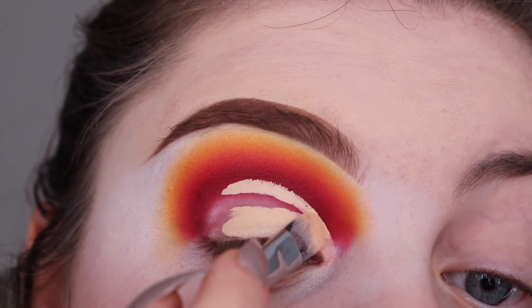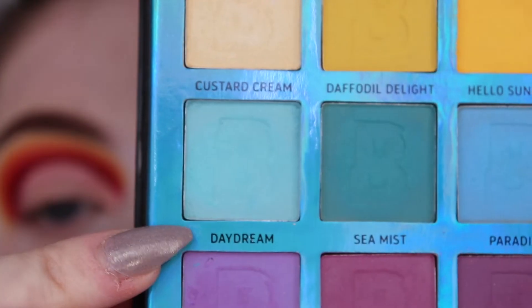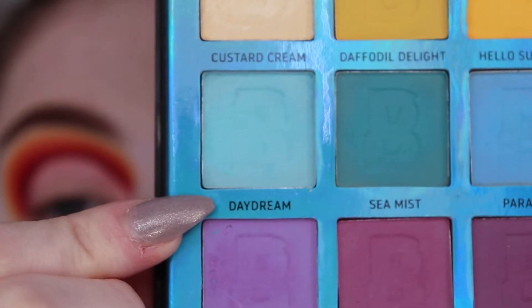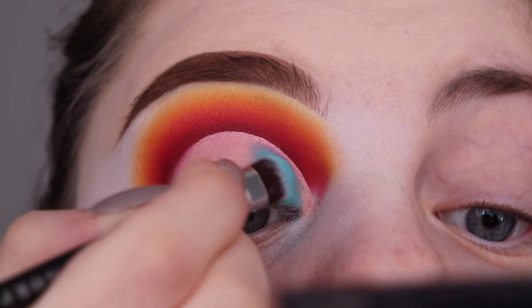After cutting my crease using the Morphe M224 brush, I'm packing on Daydream on the inner part of my eye and using the rest of the shades to create a rainbow blend.